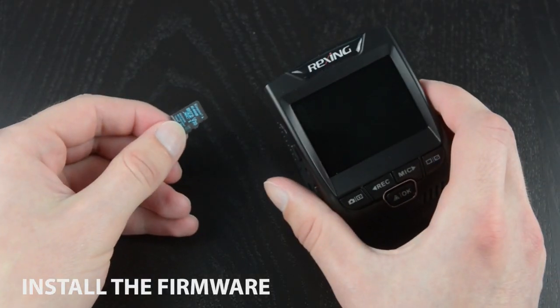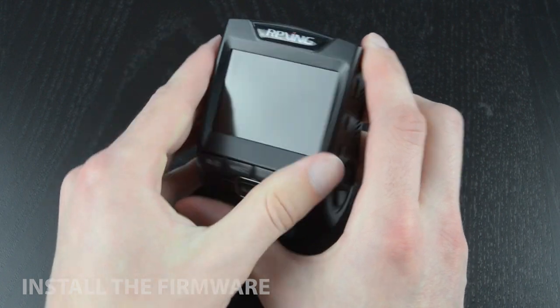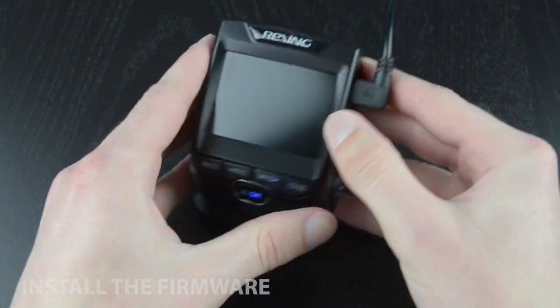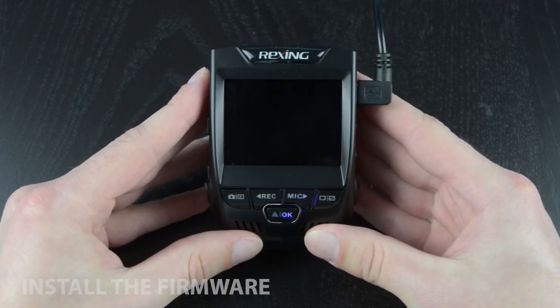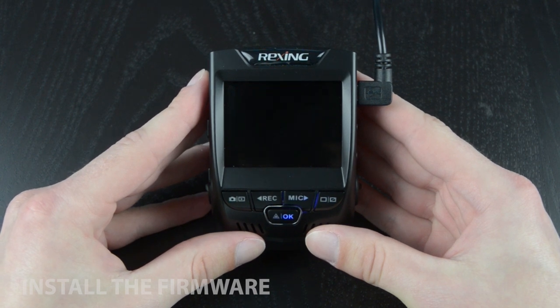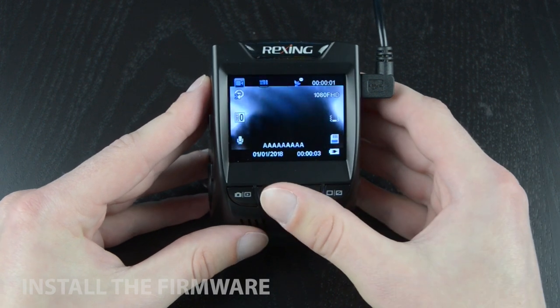With the dash cam powered off, you can now insert your microSD card back into the camera. Once it's secured, connect the power cable. Once connected, the screen may appear blank for a few moments with only the front panel lights appearing. This is a good sign, as it should be installing the latest firmware at this point. When the screen comes on and the camera starts up as usual, the firmware update has been completed.